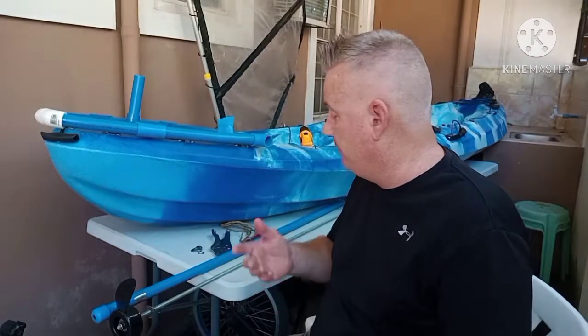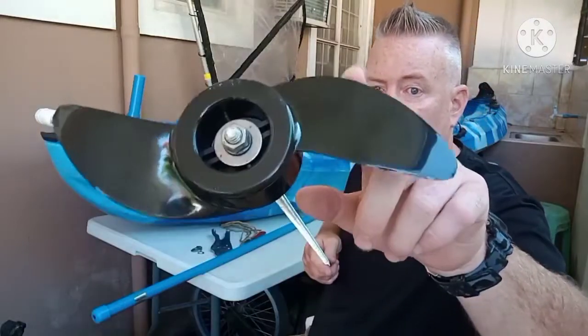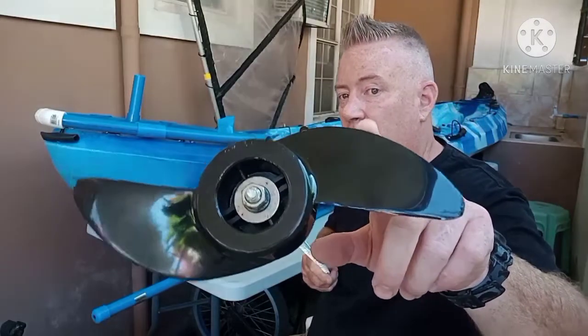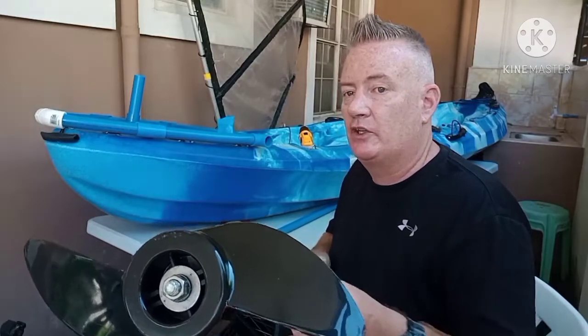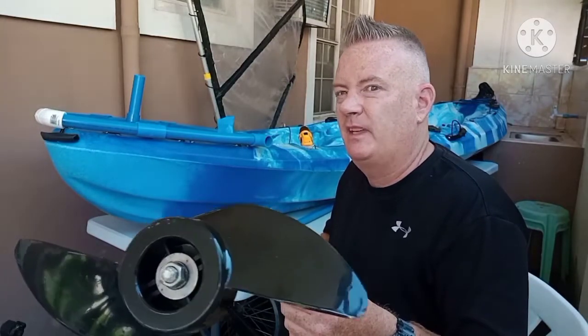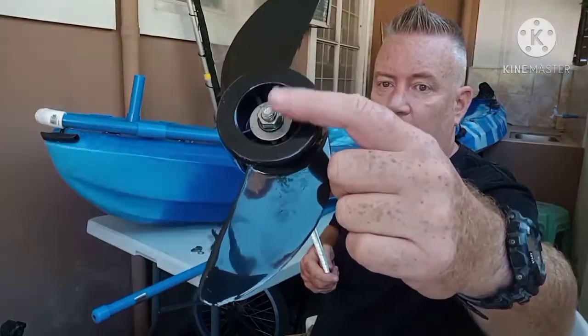So anybody can do this. First, I ordered a propeller — you get a propeller like this with all the hardware to mount it to a trolling motor, and it cost me about $8 US dollars. It comes with all the hardware to mount it, though I use different hardware to mount it to the all-thread rod.